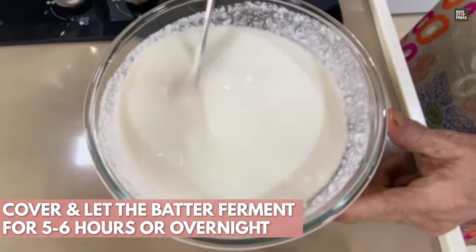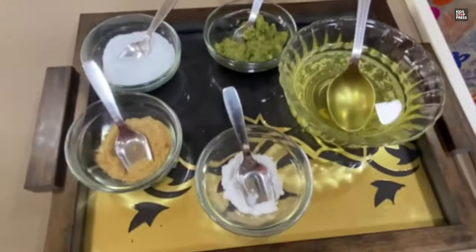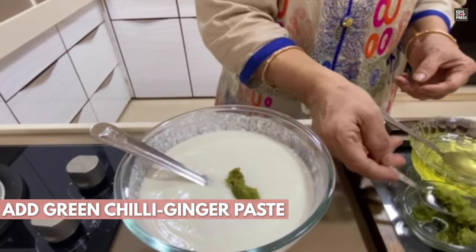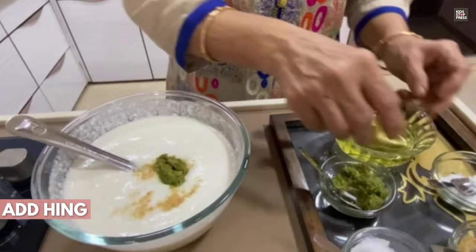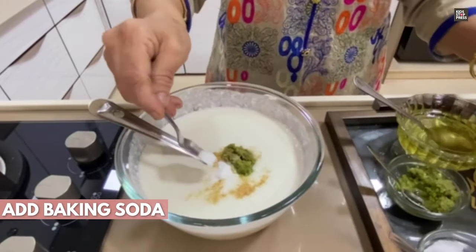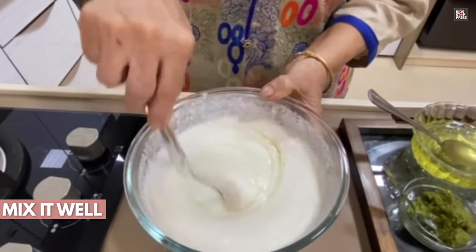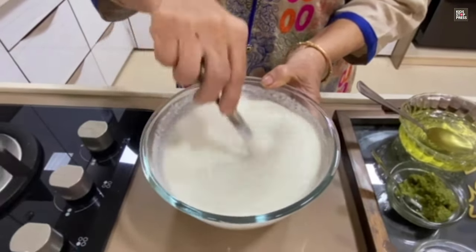This is how your batter will look once it's fermented. Now to this batter, we will be adding the following important spices: salt, green chilli and ginger paste as per your taste, a little bit of asafoetida, a little bit of baking soda to make it soft and fluffy — it will rise very well because of the baking soda. You can also add a spoon of oil, and give it a good mix.